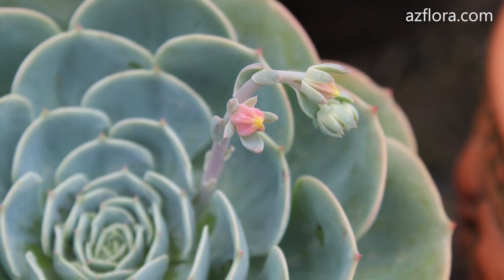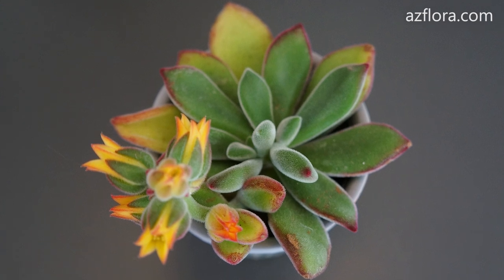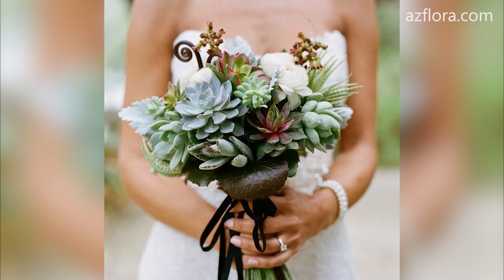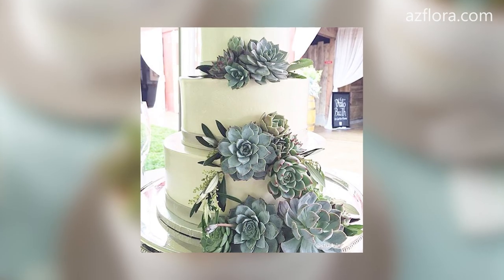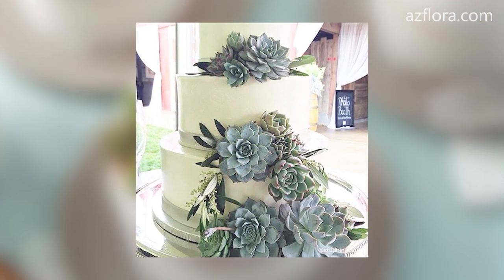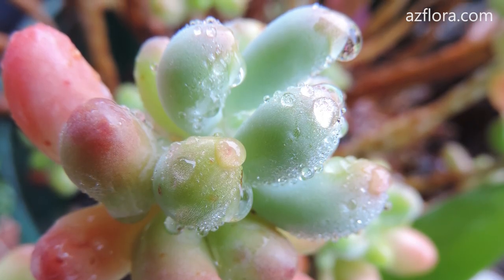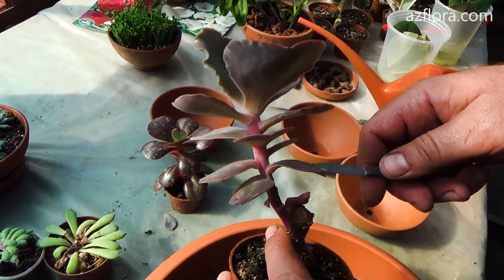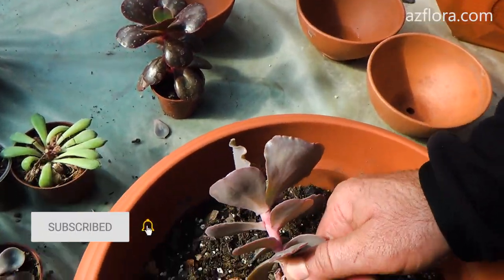The Echeveria plant, or as it's also called the stone rose, is one of the most popular types of succulents. It is used in flower arrangements, terrariums, art and even in wedding cakes. Their stunning shape of the rosette, plump leaves and a wide variety of colors, combined with fairly simple care conditions, have made these succulents widely popular. Today we will talk about Echeveria propagation indoors, so if you are interested, don't forget to like this video and let's get started.